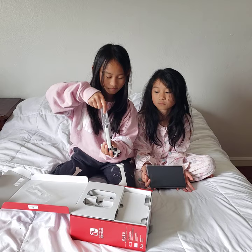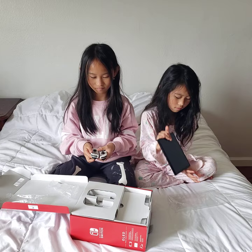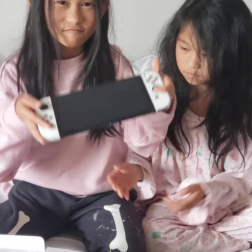The OLED model — I think that's how you pronounce it, some people say OLED — has a larger screen. Maisie is taking it out of the plastic now. Show everybody how the joy cons connect to the sides: you have a left and a right joy con, and you simply slide it in.